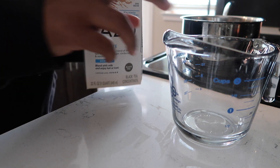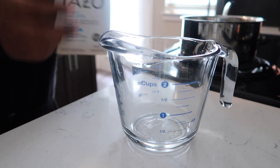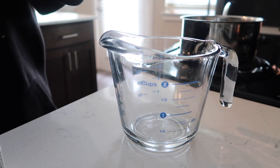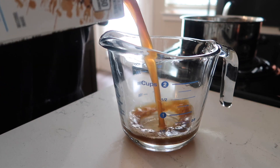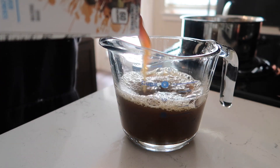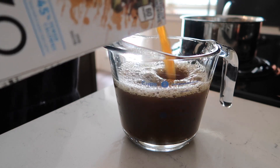As you guys can tell by the title of the video, I'm going to be showing you guys how I make a copycat Starbucks Chai Tea Latte at home. It's a lot cheaper, a lot easier, and it tastes just as good in my opinion. So I just wanted to share the recipe with you guys.